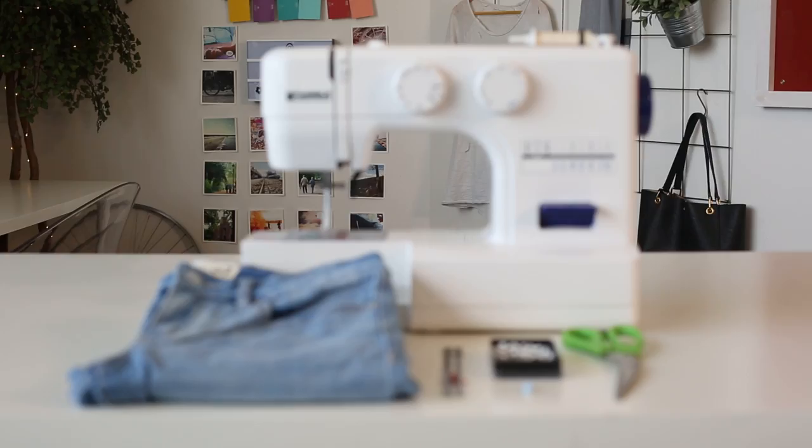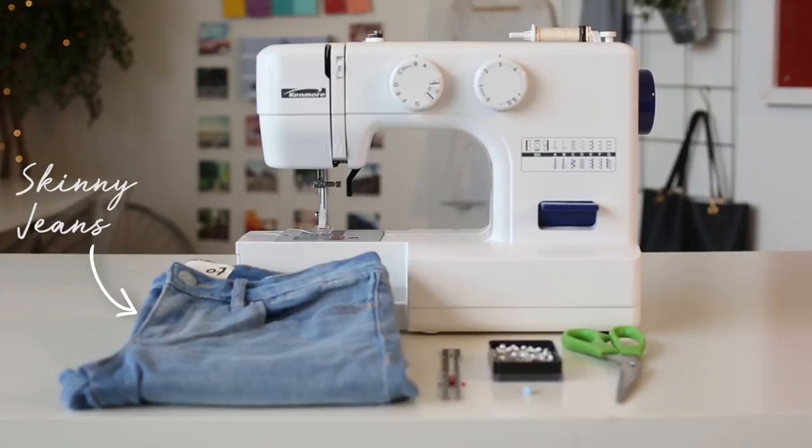Here's everything you need. I'll use skinny jeans that were two sizes larger to get the looser fit. Thread, pins, chalk, an elastic, scissors, and of course a sewing machine. If you need more details, everything is in the description box below.